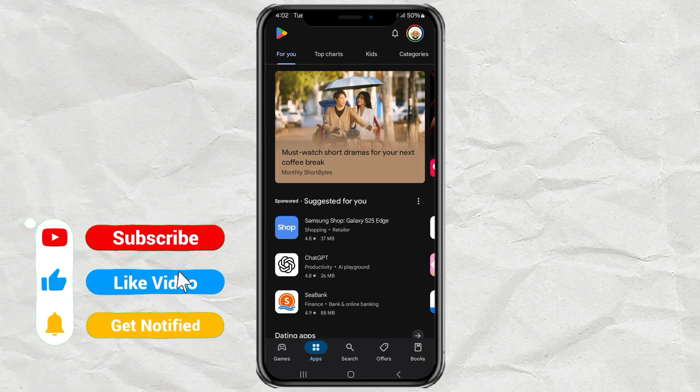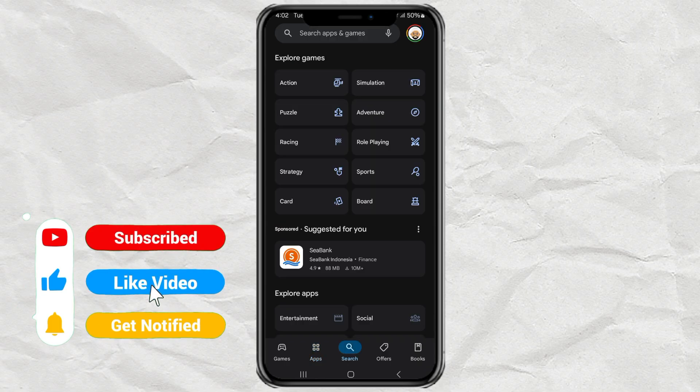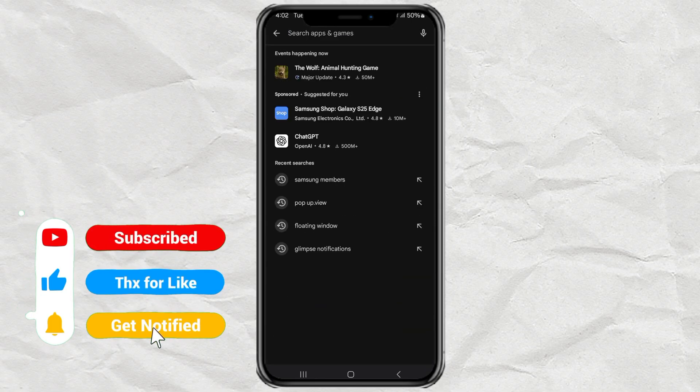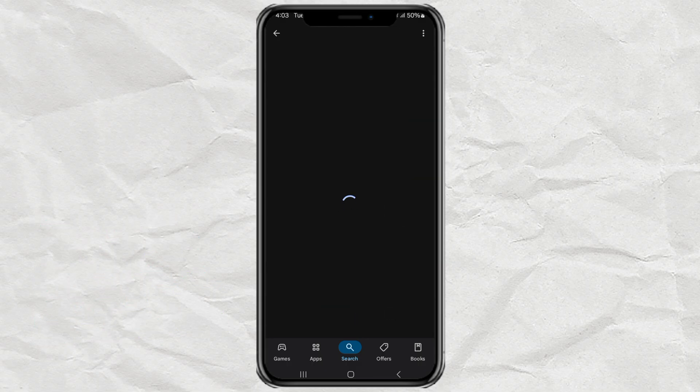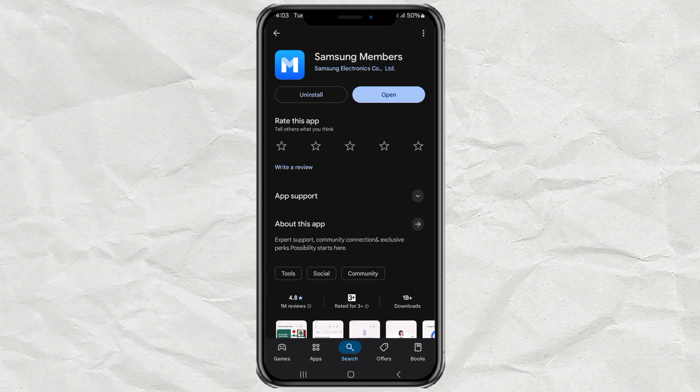Alright, so here's what you gotta do. First, check if you already have the Samsung Members app on your phone. Most Samsung phones come with it pre-installed. But if you don't see it, no worries — just head over to the Google Play Store and download it real quick.